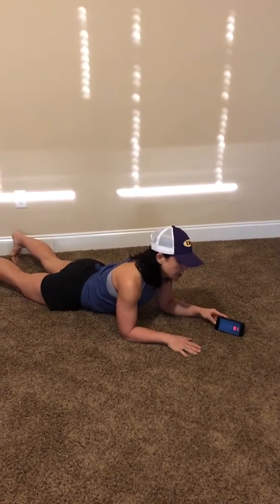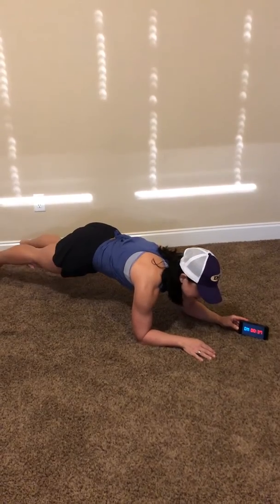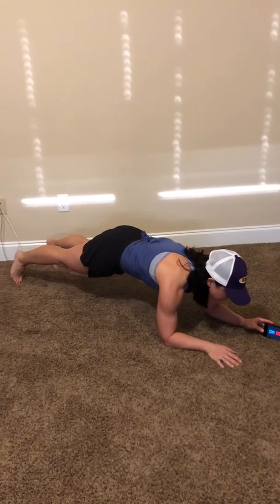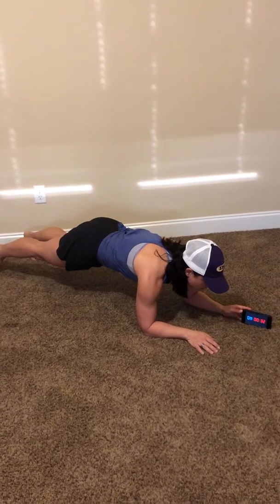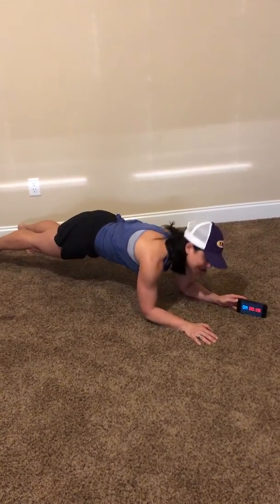Three, two, one, good. All right, so stay nice and tight all the way through your back. Keep that tummy in all the way down to your toes. We're already to 30 seconds — we've already ticked off over 10 seconds. Good job.